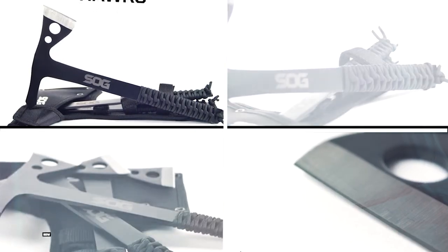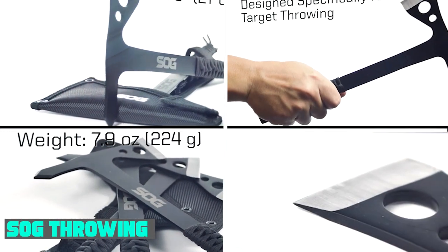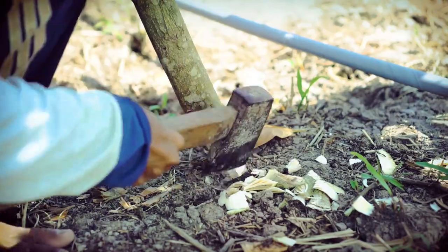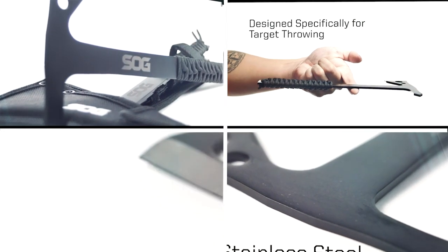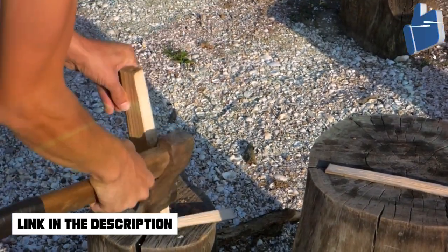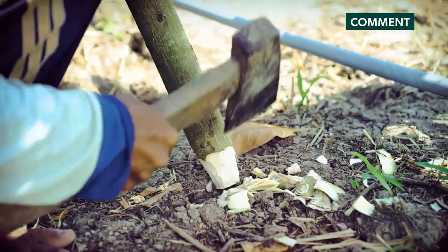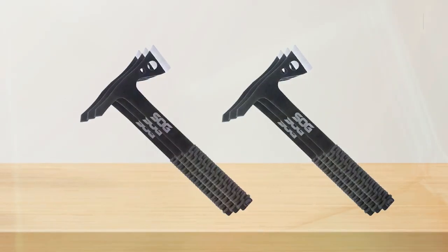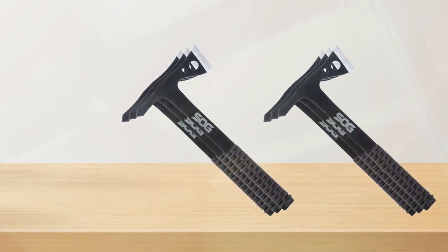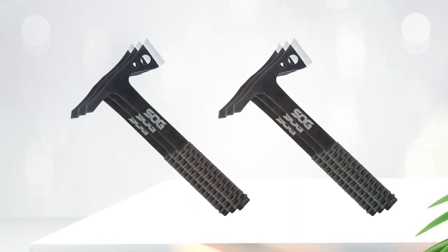Moving on to number two, the SOG Throwing Hawk. It is designed for long range and a high level of accuracy. The aerodynamically shaped body uses a one-piece steel design for maximum durability while remaining lightweight for better distance, and is wrapped in paracord for grip. You can easily replace the paracord with another grip of your choice, and you get a pack of three throwing axes, meaning you'll have fewer trips back and forth to the target.